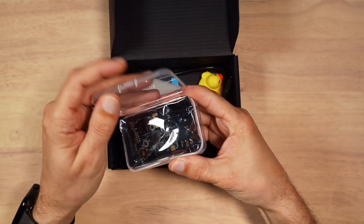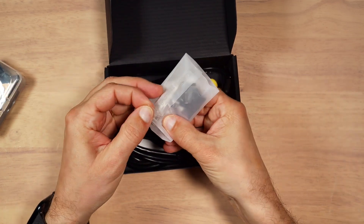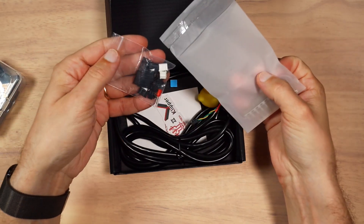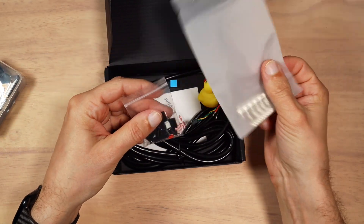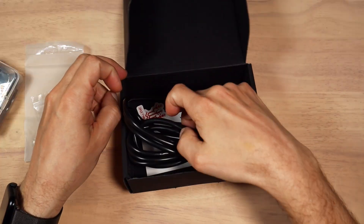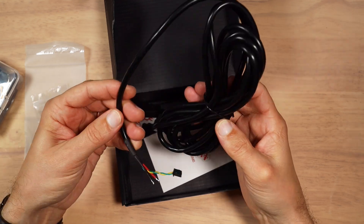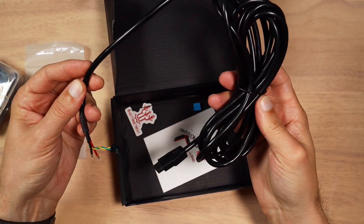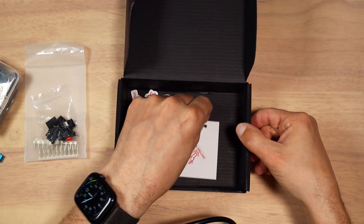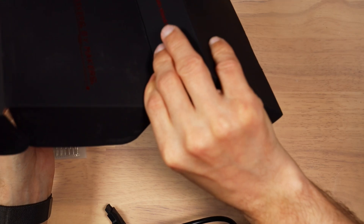We have a little box here with the toolhead and Stealth Burner plate — put it aside. We have connectors, which is nice to have. Inside, you usually have jumpers to configure the board, some crimped connectors, and a rubber duck antenna. We have a toolhead cable, and right away out of the box I can see that this cable is thicker than the one included with the first generation toolhead board. And we have a heat sink — this one is for the driver — little zip ties, a thank you card and stickers.